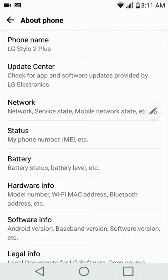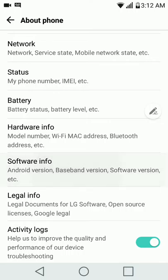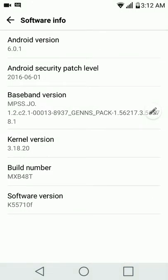LG Stylo 2 Plus — the battery is charging. It's not fast charging or QC type charging; of course those phones are way too much money. So I'll go to software info. It is Android — it is the latest Android. I'm not sure if this is a 2016 phone or a few years old. It says June 1st for the Android security patch level, and it is 6.0.1. In the kernel, Linux kernel 3.18.20.